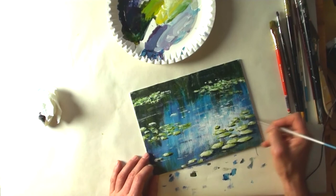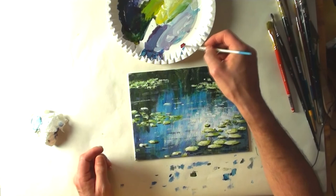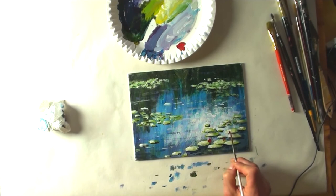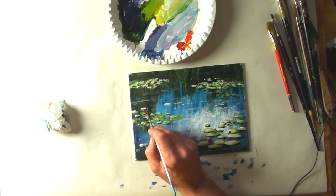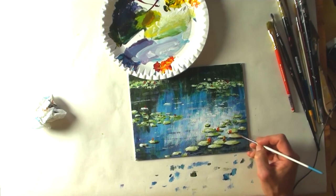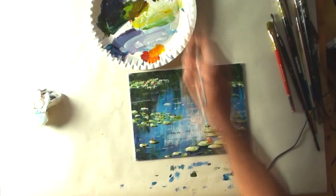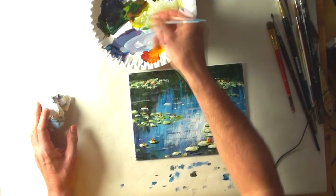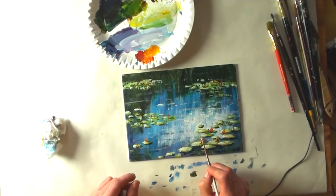Now I've added with pure titanium white some more reflections on the water, going from left to right. Now I'm mixing the color for the flowers — alizarin crimson with cadmium yellow — and I'm adding this to the painting randomly. I add to the right side of the flowers a lighter color with a little bit of titanium white, so you have the sunlight caught by the leaves of the flowers.